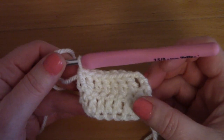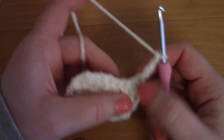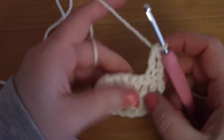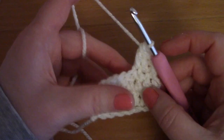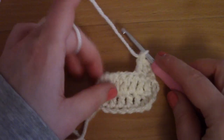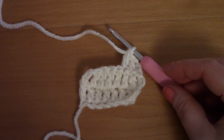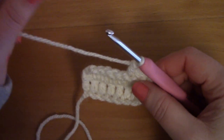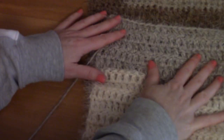We will be repeating row two over and over until we have 34 rows total for the back panel. Chain three — this counts as your first double crochet — go into the second stitch and place a double crochet, and carry on. Repeat row two until you have 34 rows in total, then fasten off. I'll then show you how to do the front panels.